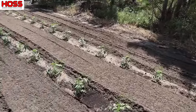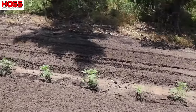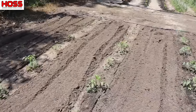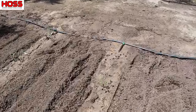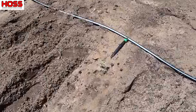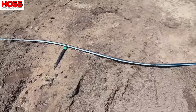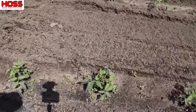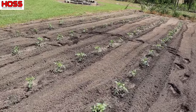Over here on this end we've got some of those indeterminate varieties that are looking pretty good. And just so you know, it's not all perfect — we've got one up here on the end that bit the dust for some reason and we've got to replace that one. But for the most part all our plants are looking pretty good, and we're still pretty hopeful with our tomatoes.